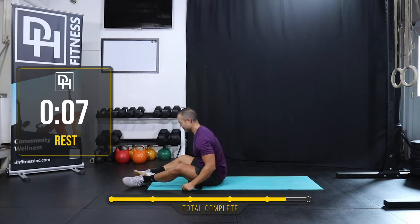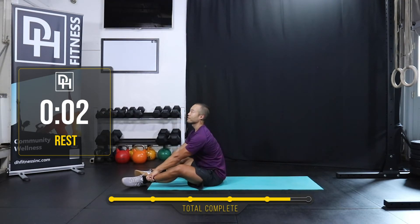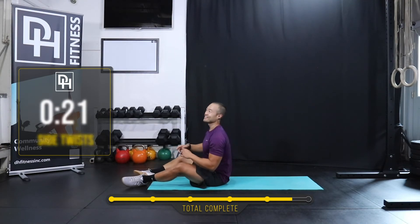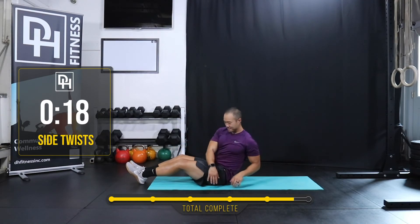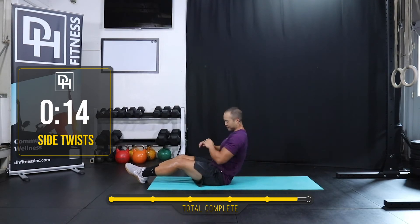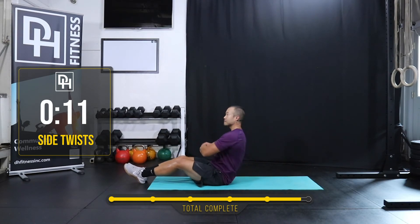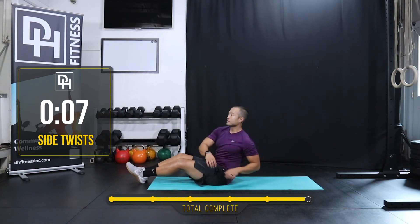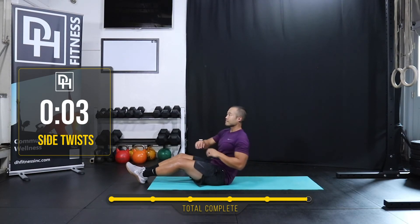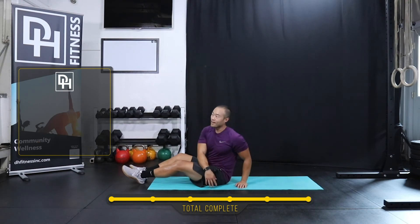Nice, guys. Side-to-side twist — last one. Here we go. Three, two, one. Let's do it — last one. Lean back a little bit more, just because it's the last one, you know? Gotta make it a little tough. Five, four, three, two, one. Rest.